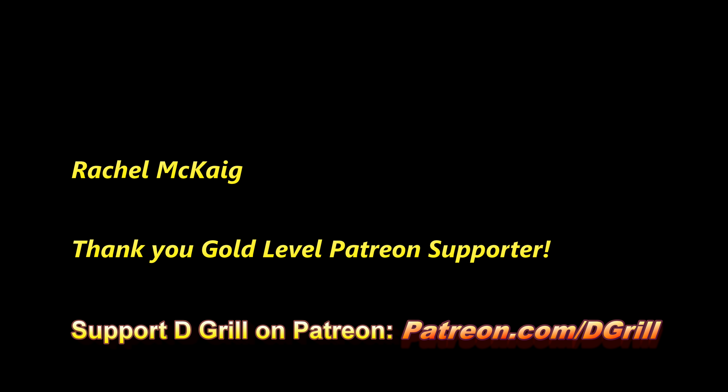I just wanted to take a moment to give a special thank you to those who are gold level Patreon supporters contributing $25 or more a month to this channel's success. They get a special shout out here — thank you.